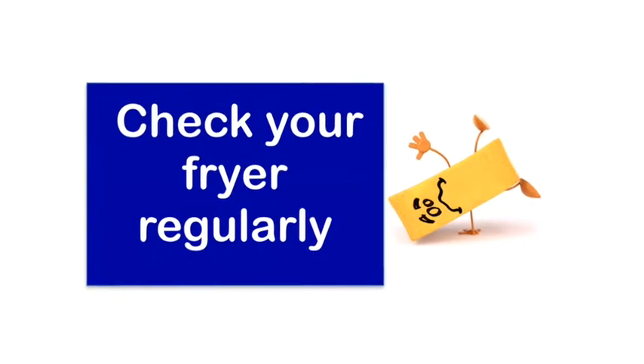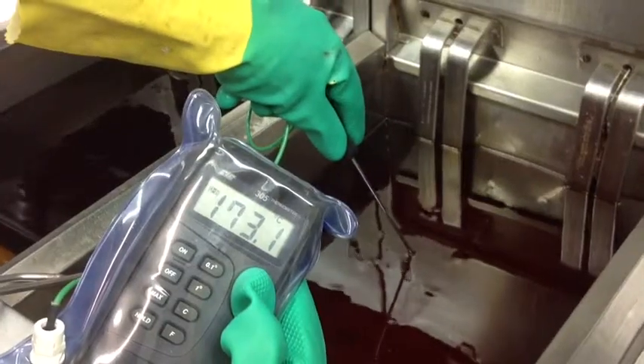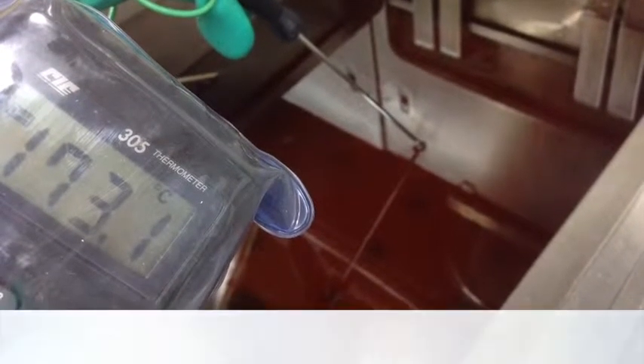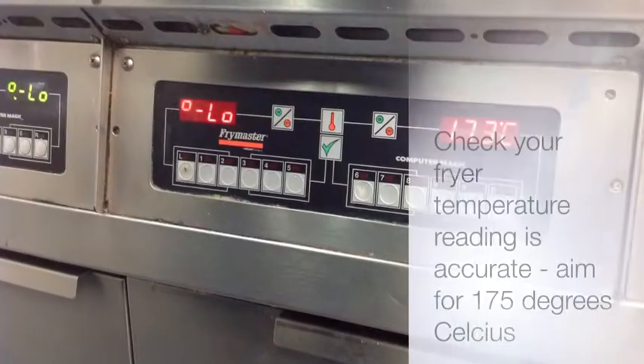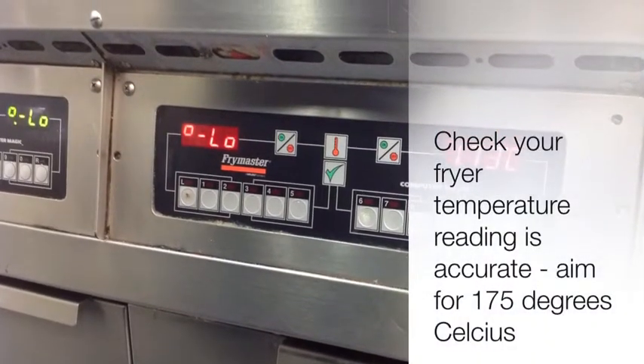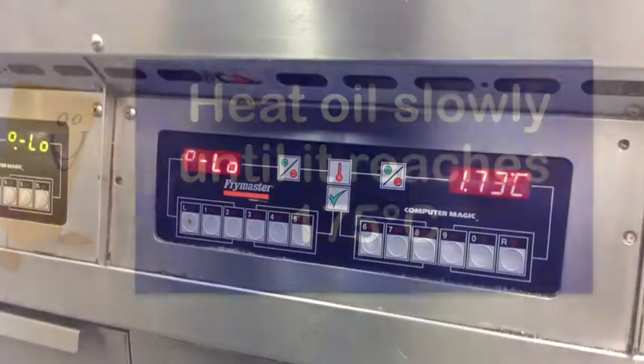You will need to check the temperature of your oil regularly using a digital catering thermometer. If your fryer is not working properly it will use more power, which will cost you more money. You should be testing the temperature of the oil each week to ensure that the gauge or dial on the fryer is reading accurately. This is really important as fryers are easily damaged when they are being cleaned.